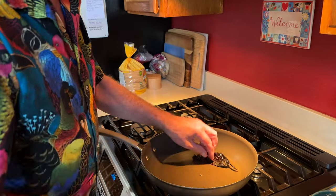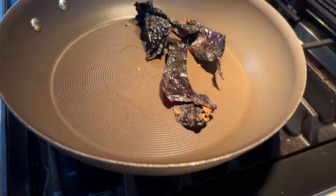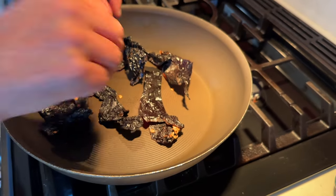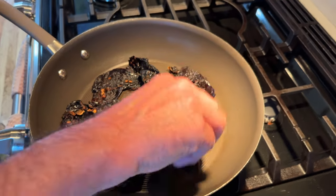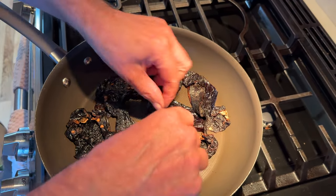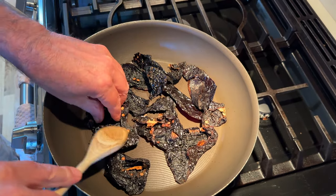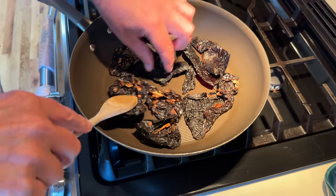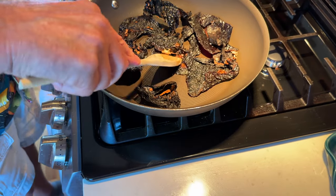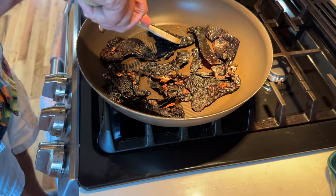I've got most of the seeds out of these chilies. Getting every little seed out of them is not necessary, and now I'm going to just sweat them a little. You want to be careful not to burn them — they will get bitter if they're burned — but you just push down on them a little bit on a dry hot pan and you'll notice them start to sometimes bubble a little bit. They get aromatic — these are things you want.